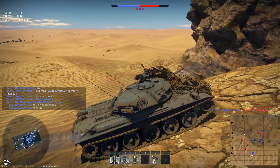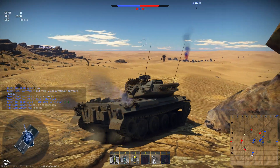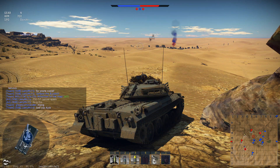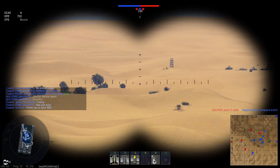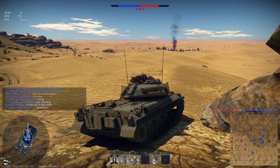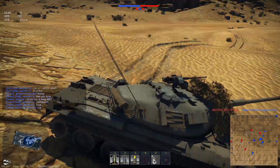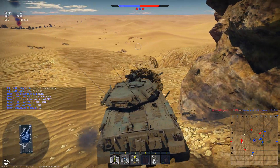It's worth it — it's really worth it. If you like the Leopard, get the Type 74. If you like the M60, get the Type 74. If you like the T-62, get the Type 74. This thing is awesome. And this has been it for the full review of the Japanese Type 74 main battle tank. Tell me in the comment section down below what you think of this tank, if you have faced it yet, and if you are excited to get it.